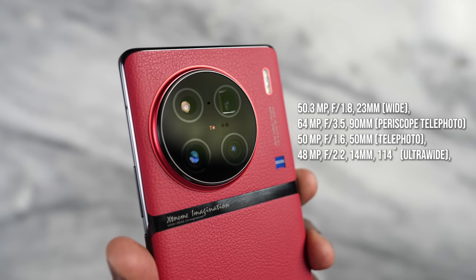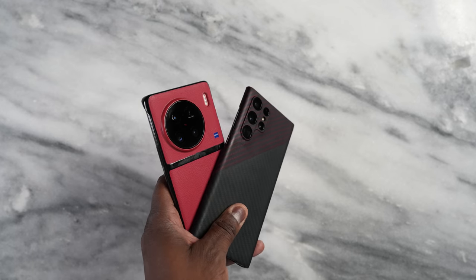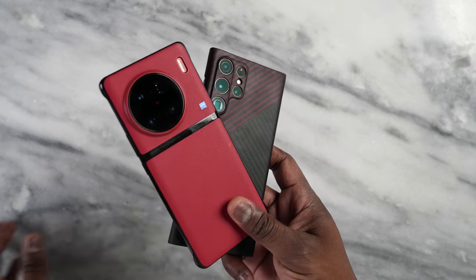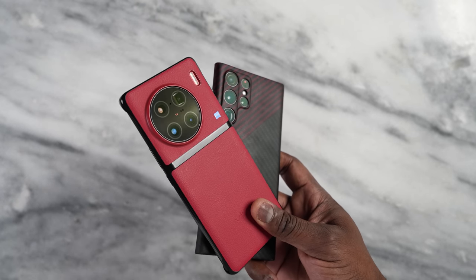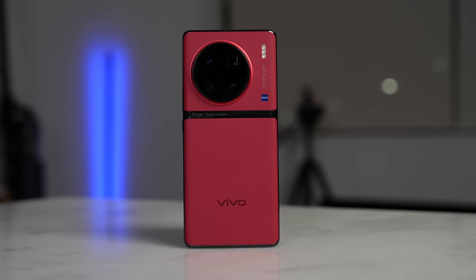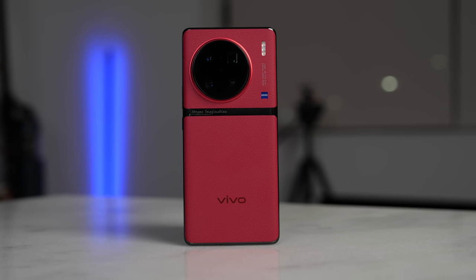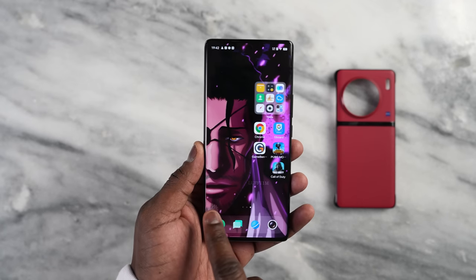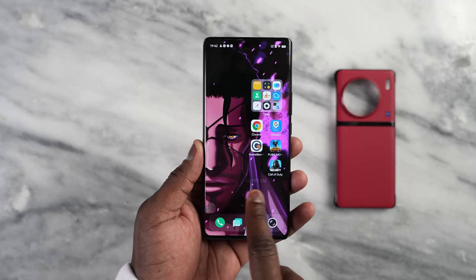I'll attach some images for you guys at the end to see what the camera's like, but if you want a camera comparison with the Galaxy S22 Ultra or the Pixel 7 Pro, let me know. In terms of gaming hardware, we have Snapdragon 8 Gen 2, up to 12 gigabytes of RAM, up to 512 gigabytes of storage, and a 6.78-inch AMOLED display at 120Hz with Dolby Vision and HDR10 Plus.